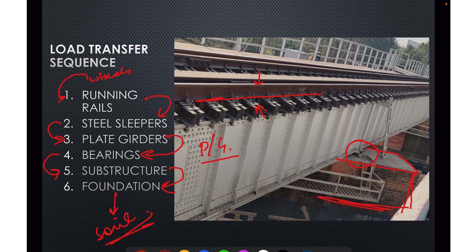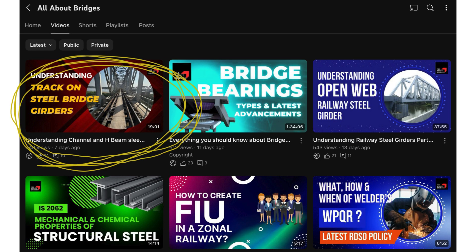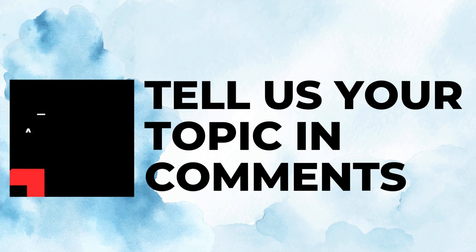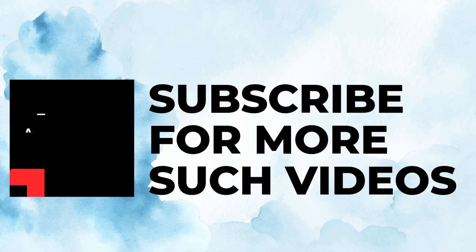This is how the load transfer sequence works — where loads from trains are transferred to the soil. Plate girders are very simple structures. If you want to understand the track structure over bridges covering channel sleepers and H-beam sleepers, you can watch our other video on the topic by clicking the right top corner of your screen. Let us know in the comments section the topic on which you want to watch a video. Subscribe for more such videos.